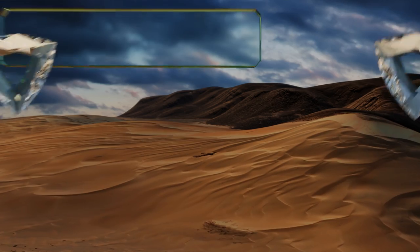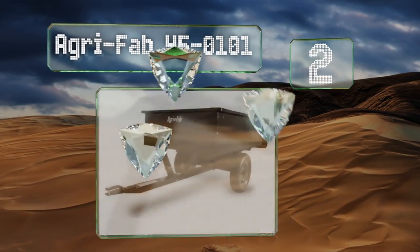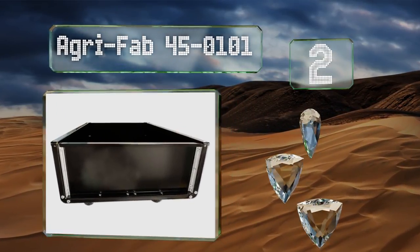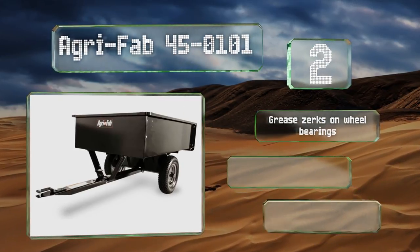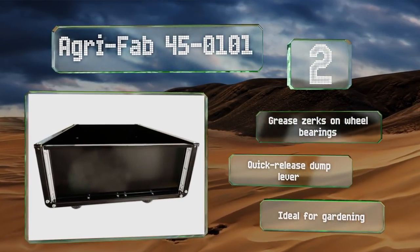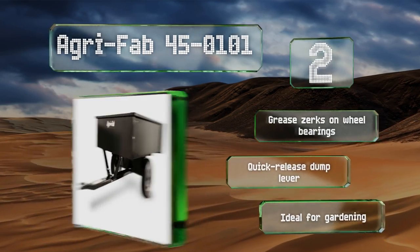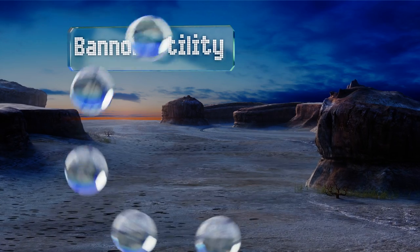At number two, the steel components on the Agri-Fab 45-0101 have all been powder coated and layered with a scratch resistant finish, so feel free to be a little rough with it. The simple linchpin coupling mechanism reduces the time you'll need to spend attaching it. It's equipped with grease zerks on the wheel bearings and a quick release dump lever. This one's ideal for gardening.